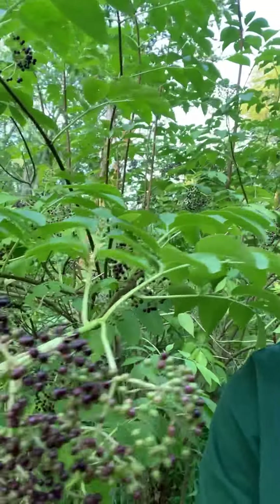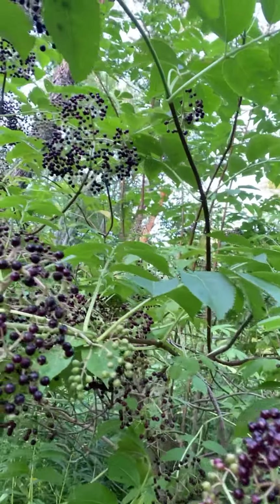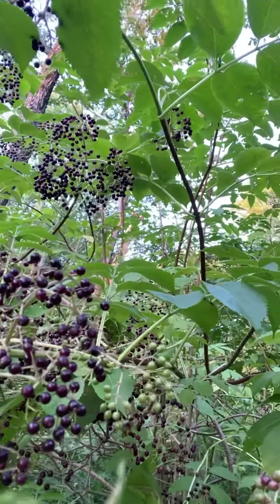It's the first week of August in Connecticut, and that means the elderberries are ready to turn into syrup. They're starting to turn purple, and these are going to make a delicious syrup. I like to sweeten it with our balsamic, so follow me back to the shop kitchen and I'll show you how to make it.